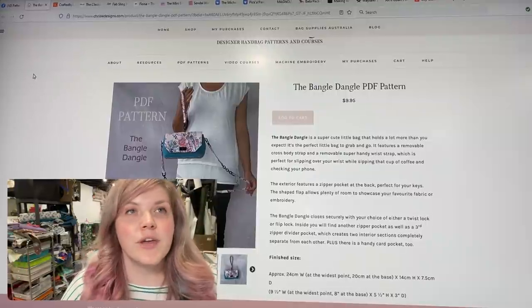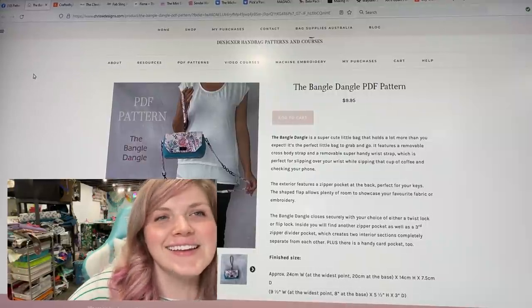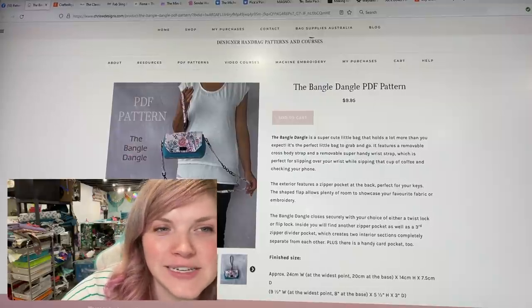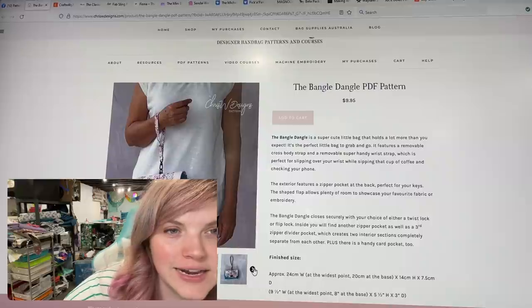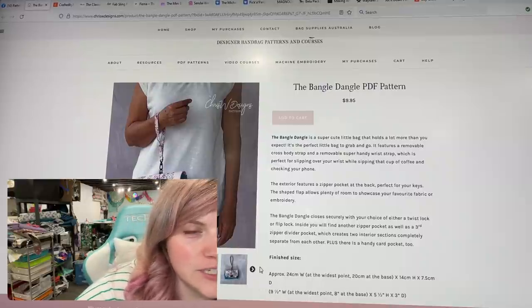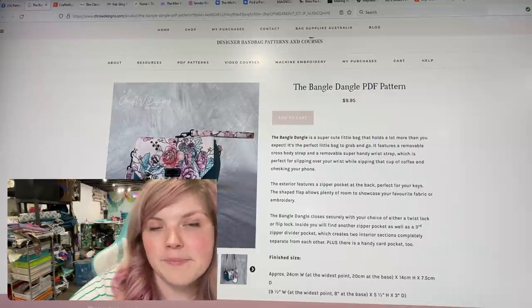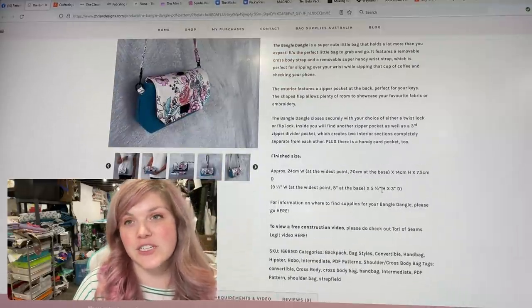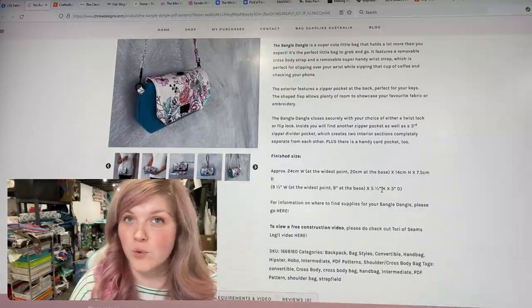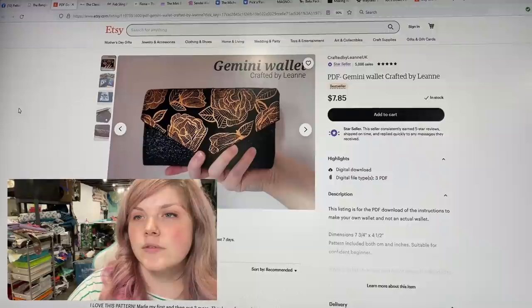Next up, Chris W Designs has released the Bangle Dangle — a super cute pattern that could be a wristlet or a crossbody. It has a flip lock in the front, which could probably also be a magnetic closure if you wanted. We have a coupon code — 'sew whatever' — which gets you 15% off your order of any patterns. They also have bag supplies.